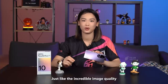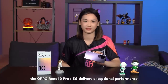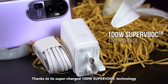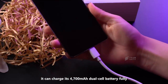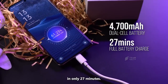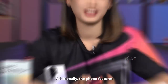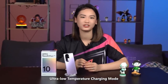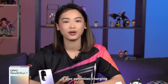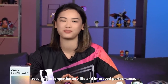Just like the incredible image quality from the telephoto lens, the Reno 10 Pro Plus 5G delivers exceptional performance in the charging department too! Thanks to its supercharged 100W SuperVOOC technology, it can charge its 4700mAh dual cell battery fully in only 27 minutes. The phone also features ultra-low temperature charging mode, allowing safe charging in extremely cold environments, and optimises charging and discharging efficiently, resulting in longer battery life and improved performance.